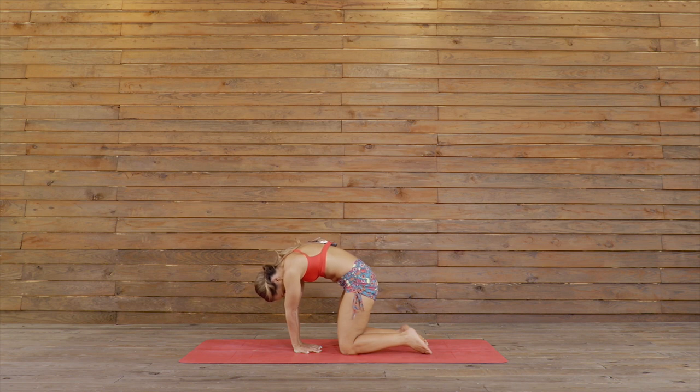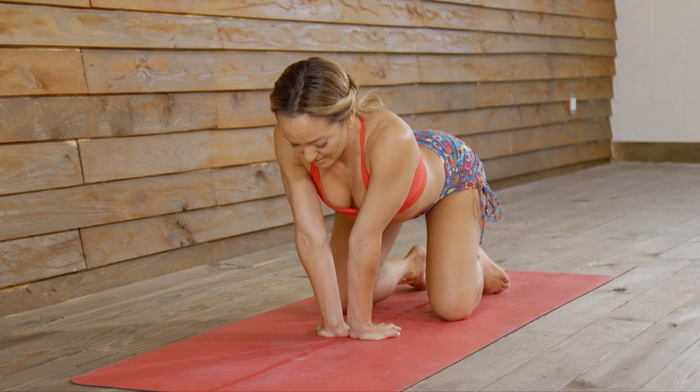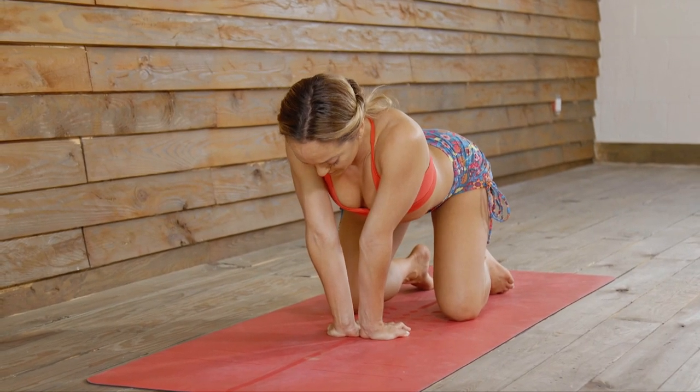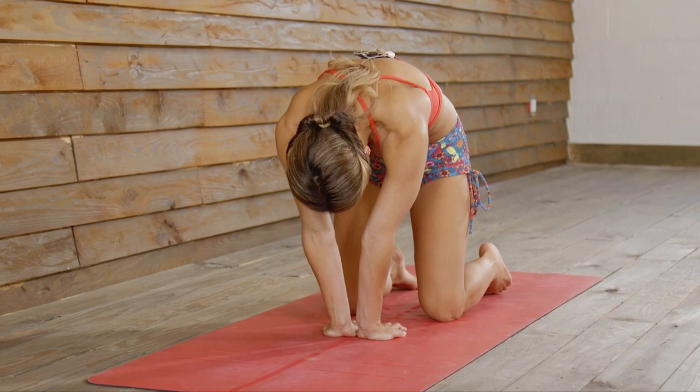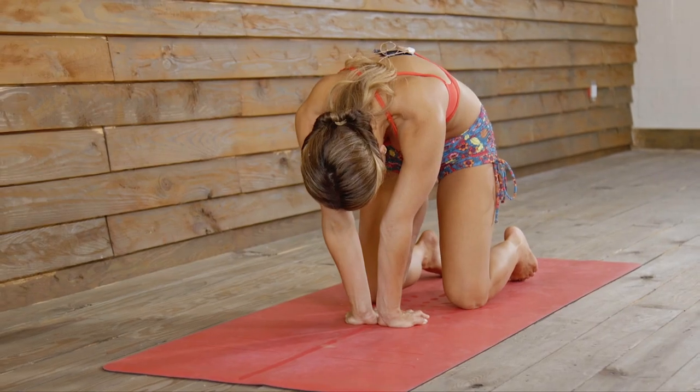One, two, look at the pubic bone, three, more pubic bone, four, and five. Release. Inhale, extend the spine, and then again — heels of the hands, knuckles, fingertips, round the back, and rotate the pelvis under. Good. We'll hold this for just a few breaths, and then we're going to play around with some different hand positions.